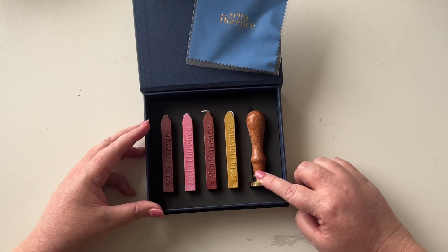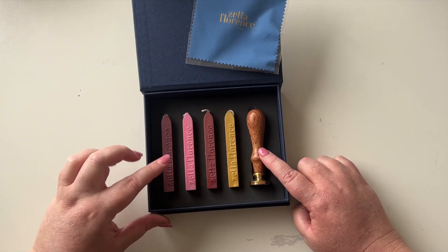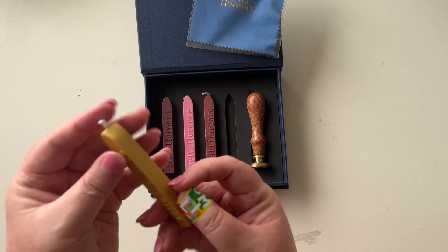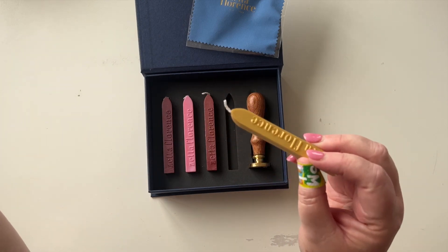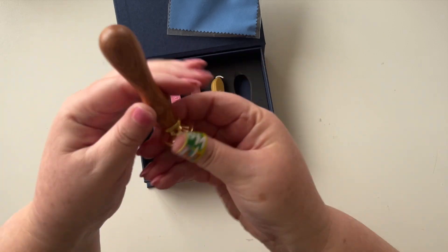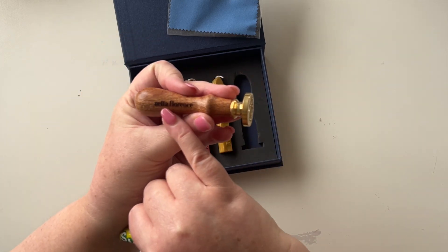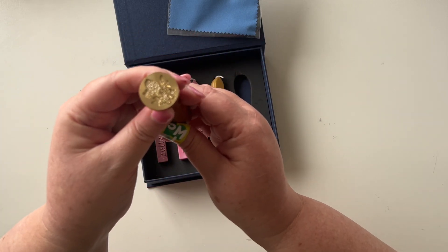We have this little polishing cloth which is very cute, and I have the stamp — it's a solid brass stamp, I'll show you in a second — and then I have four of the waxes as well. These are wicked waxes. I'll just take this gold one for example — you can see there's a little wick on the end, so I can light this and then drip the wax onto my paper and then pop the stamp in. Here is the stamp — it's a rosewood handle, which is the standard handle. It has Zeta Florence on it, and the stamp I chose is a lilac flower.